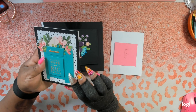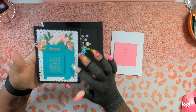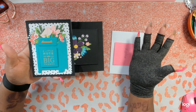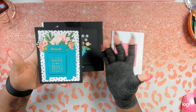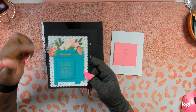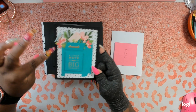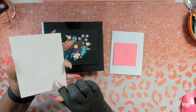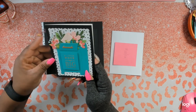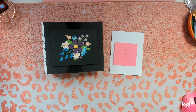It looks like she has embossed the words 'A Little Note, Big Thanks' on this die cut, which is a mailbox overflowing with flowers and mail — that is so cute. She has a scalloped square layering piece on top of a black base layer on white card stock. That is gorgeous.